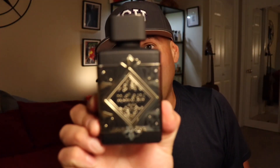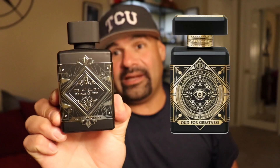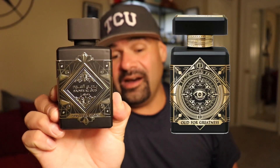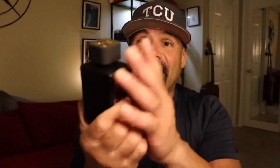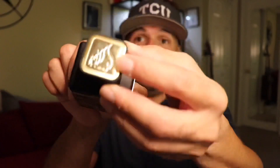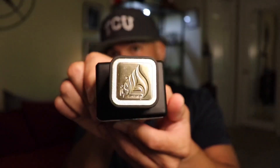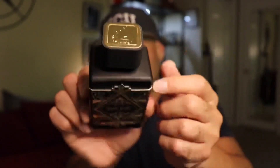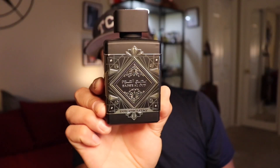Here is the box for Oud for Glory, and here is the bottle. I'll put them side by side — this bottle is pretty much identical to the original Oud for Greatness. I did own some Initio fragrances in the past, and this bottle does resemble some of their bottles. Maybe it's not exact, but this is still a good-looking bottle. It's very heavy, and it does have a gold Latafa insignia there on top. There's also a nice metal placard on the front that resembles the original label on Oud for Greatness.